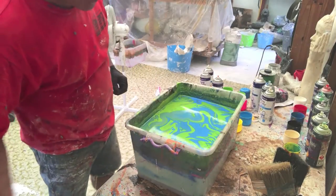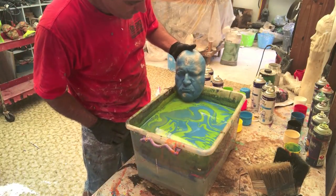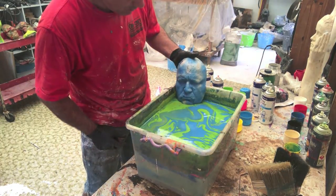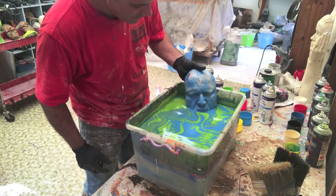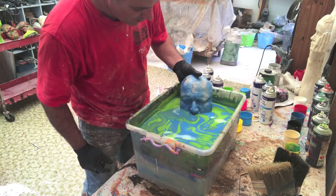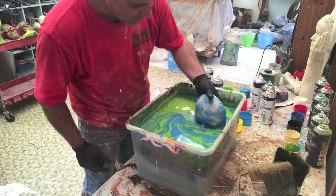I've sprayed the lime green and the blue. Now I dip the piece very, very slowly. I want to catch those undercuts — I drag the sculpture around the paint, making sure I go really slowly. You can move the piece back and forth; it's quite easy to move around.